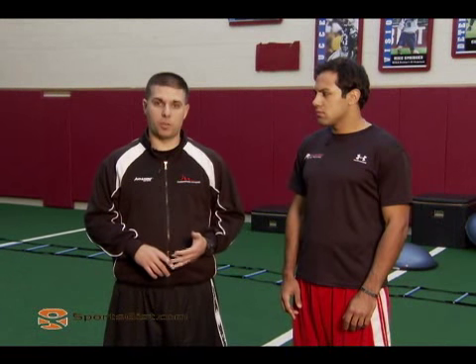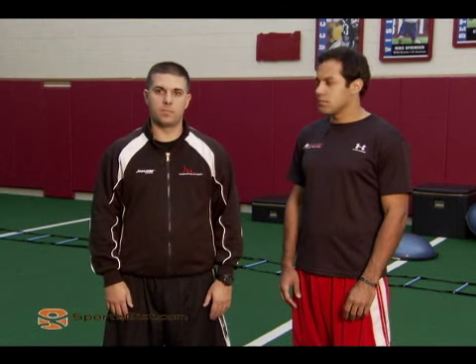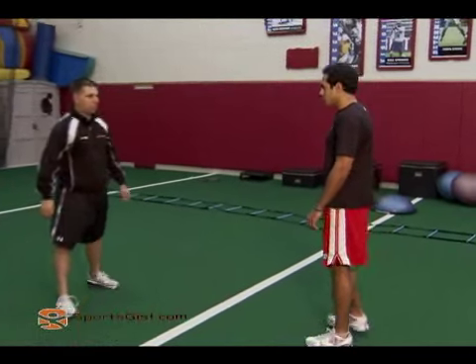The first exercise we're going to do today is a jumping jack — a normal jumping jack that you might do in gym class — but what we're going to try to do is make it more athletic. We're going to try to stay on the balls of our feet, keep our toes up, and try to keep our arms going straight up, all the way up overhead and all the way back down. Make it more of an athletic movement.